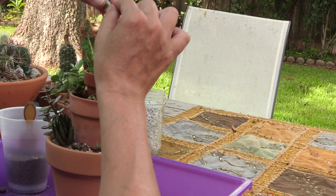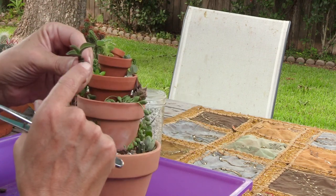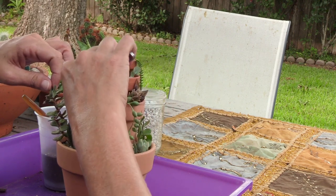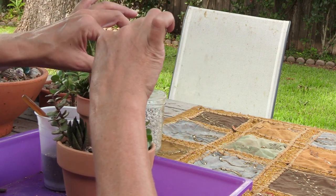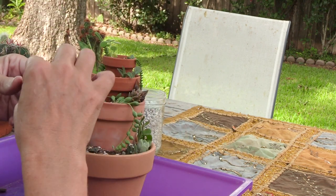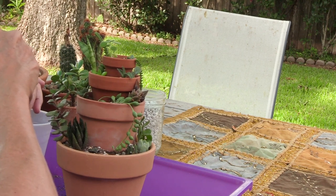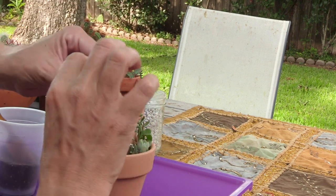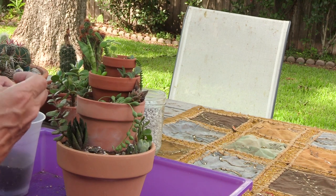I have a tiny little leaf propagation from a graptopetalum paraguayense — put that up here. Oh, I do have this cool little tradescantia — how about up here? I'm going to put a little tiny bit of dirt in here. Anything we keep in a pot this size is going to definitely not grow as big as we may want it to, so it'll be a tiny plant in a temporary situation.